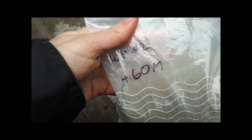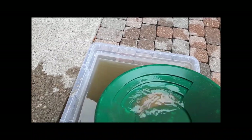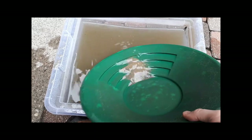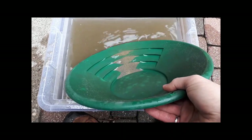The minus 30 mesh, plus 60 mesh material is looking a little more promising — there definitely seems to be a higher proportion of heavy minerals in here. Of course it's a little more difficult to pan down, but you can see it's getting pretty dark at the bottom of the pan. Most of those are sulfide minerals.